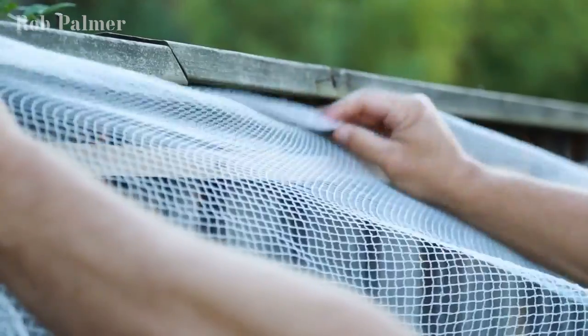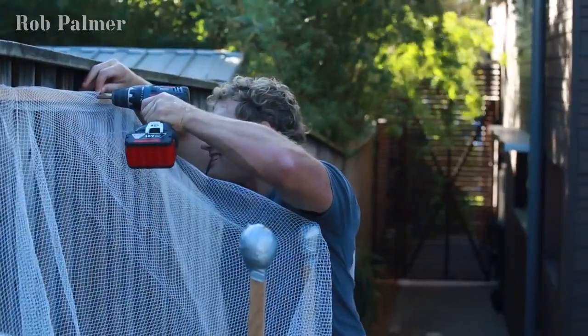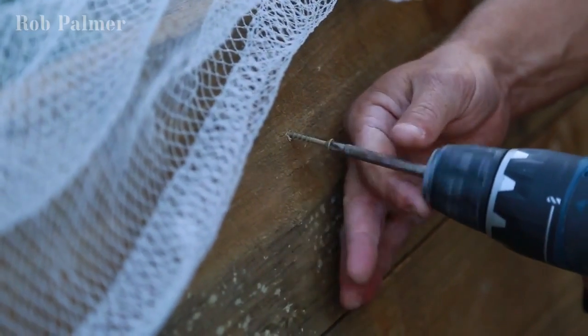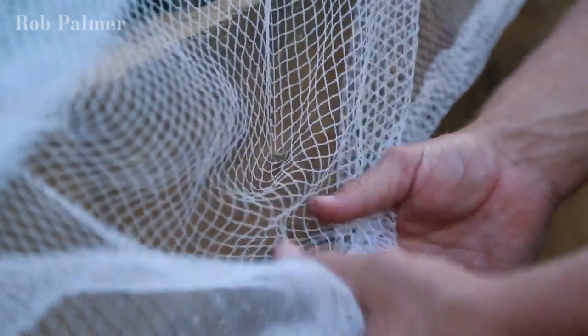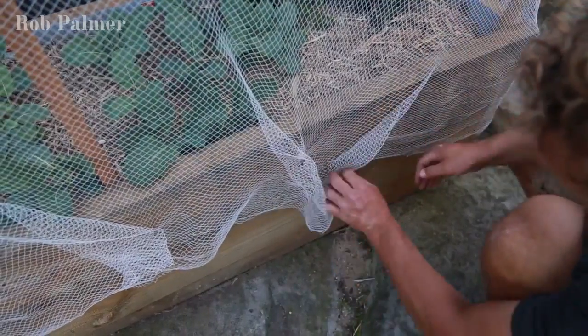Now tuck your net in behind the batten. As you're screwing the batten off hard to the fence, make sure the net's out of the way of the screw — the last thing you want to do is tear the net at this point. I'm simply using those same treated pine screws as anchor points for the net to hook onto, about 100 millimetres below that top edge of the garden bed. Once you've trimmed up the excess net from the bottom, you can tidy it up by pulling the net back onto those screw heads.